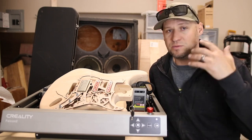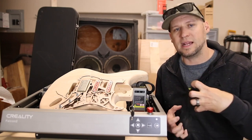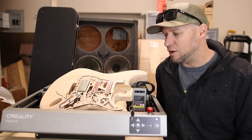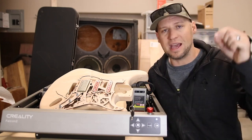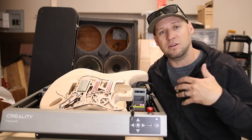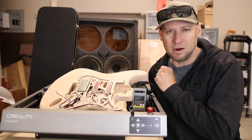I definitely appreciate Creality for sponsoring this video and allowing me to continue creating the content I love. If you're interested in picking up a Creality laser, I've got links in the description to browse and shop, as well as special coupon codes.